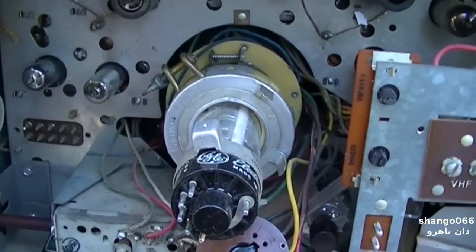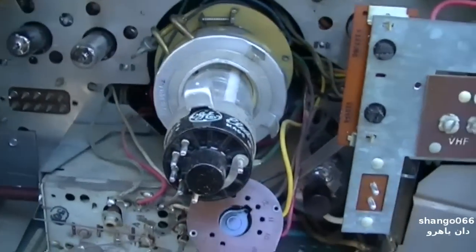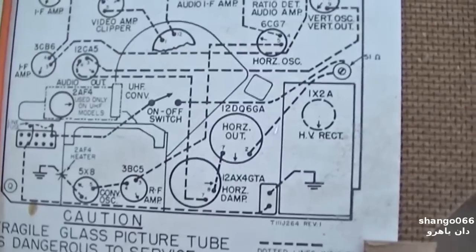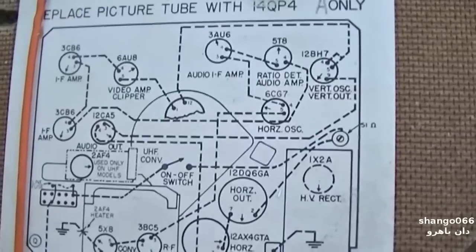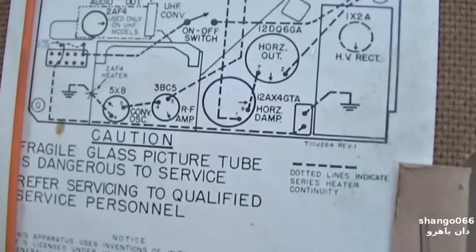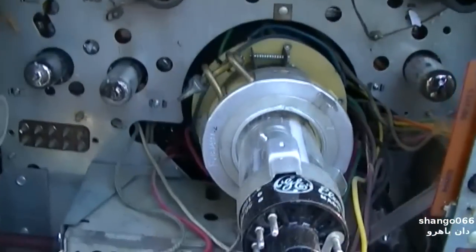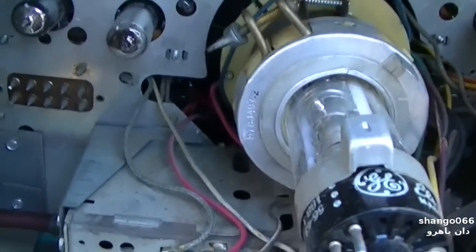This is a GE — this is the same thing. I don't remember the model number but this is a GE, I don't care what it says. 14QP4. Fragile glass picture tube. Do not expose to UPS. Okay, let's test this thing.